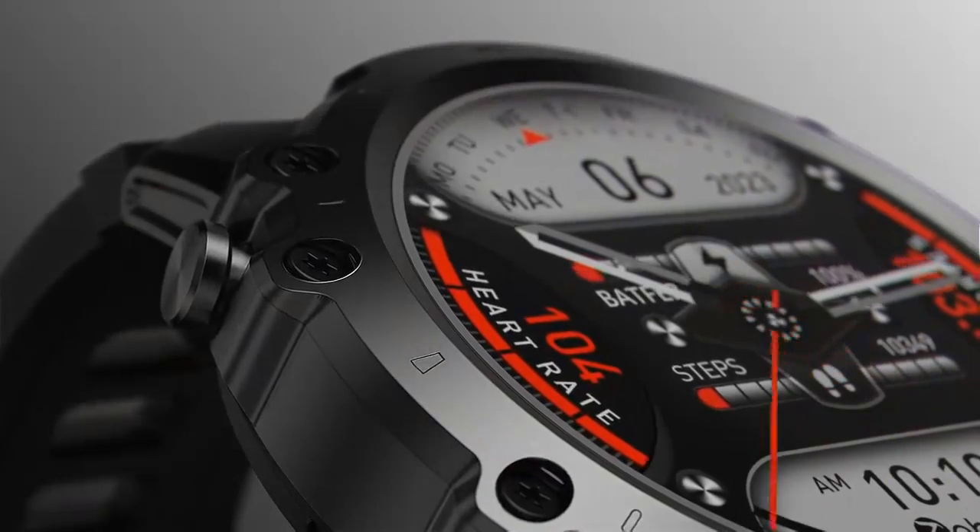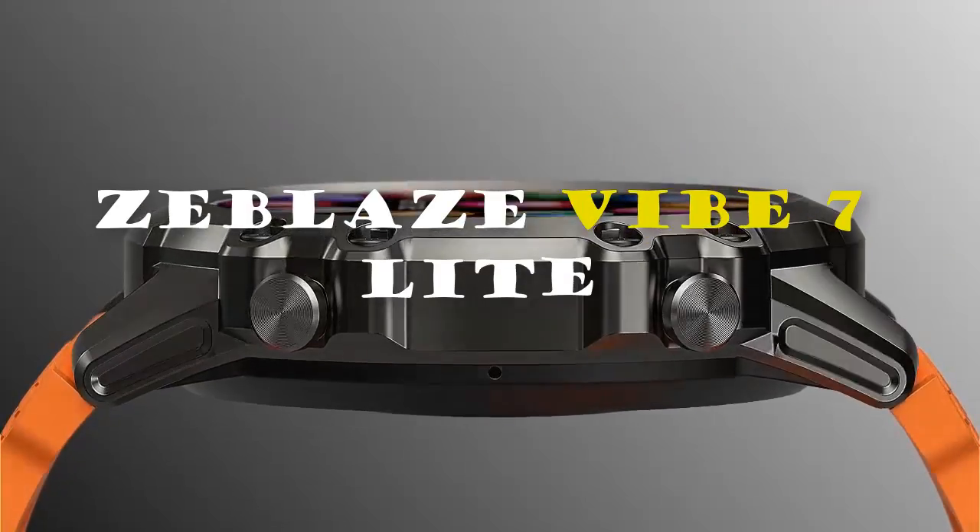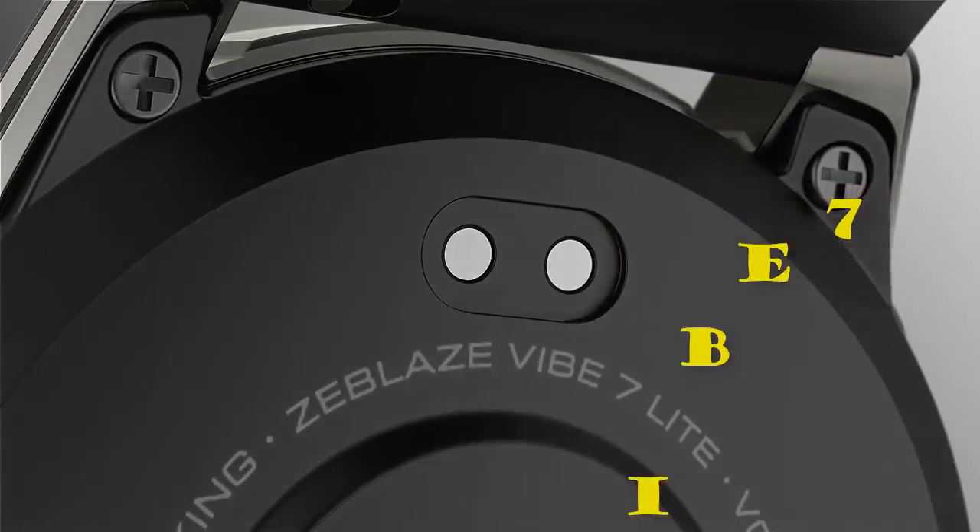Today we are going to show you a new Zeblaze Vibe 7 Lite smartwatch. If you are a technology lover, then this video is for you.